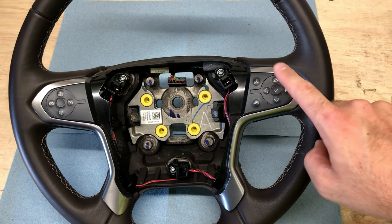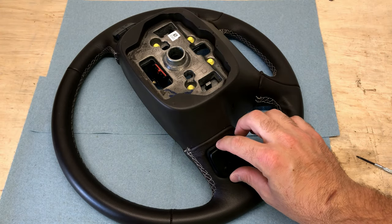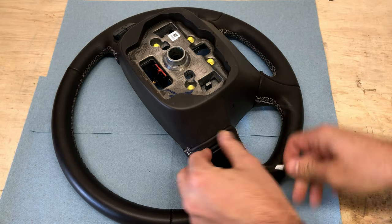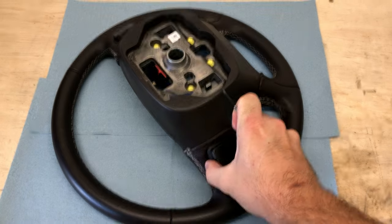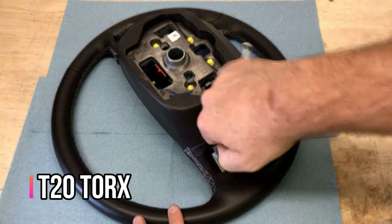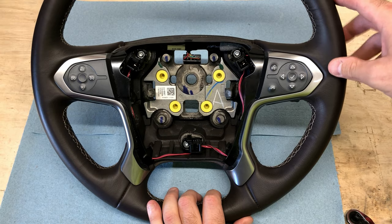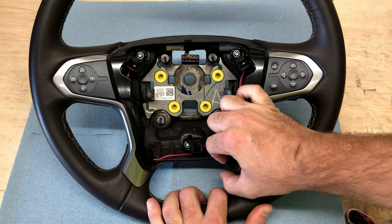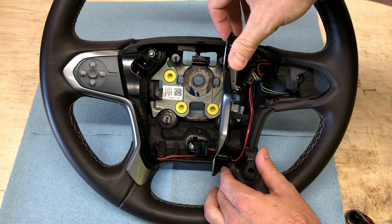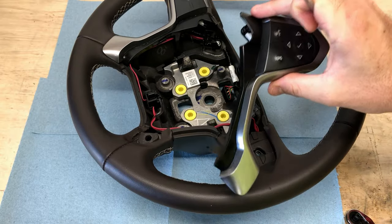We're going to do the same thing and remove this control panel on the leather-wrapped wheel. Flip it over and remove this steering wheel volume control panel — you need a small flathead screwdriver, get behind one of the edges, and pry both sides up very gently. That reveals the screw down in there — these are T20 Torx bolts. Then come back to the front and pry out this trim. Be careful of the wires on the backside of this one — there is a connector here that you need to press the tab on, and then you can remove that whole trim piece.